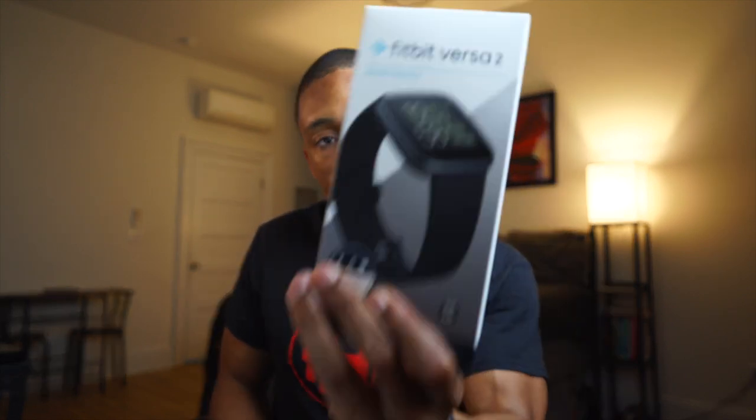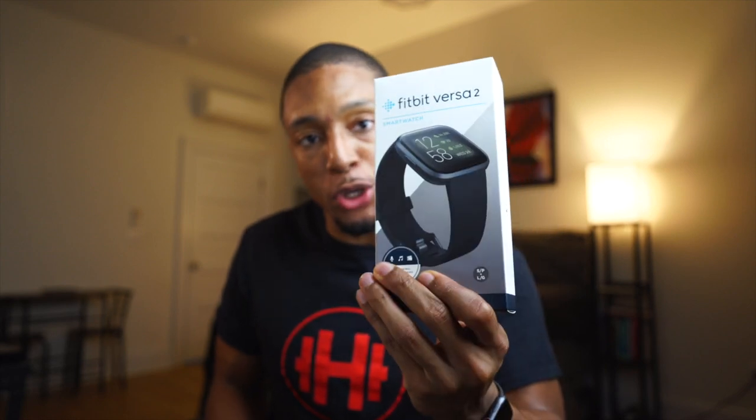Today we're going to be going over the Fitbit Versa 2. Yes, I did purchase the new Fitbit Versa 2.